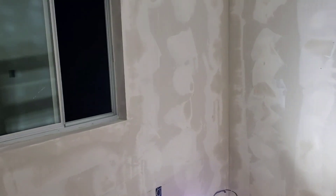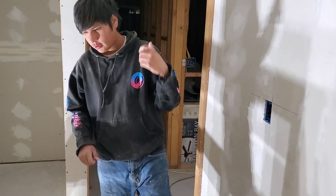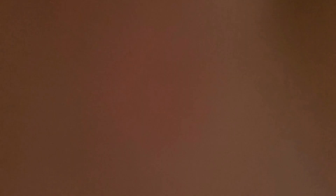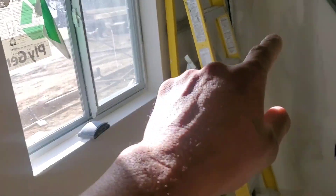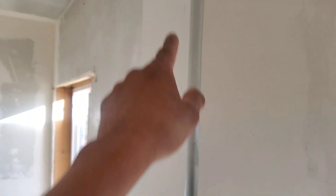This is Easy Sand 45 — that means it's a hot mix, sets up in 45 minutes. I use some of that around the window and some of the big cracks, so that's what I use it for. That's what it's meant for. Look around here.